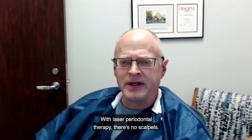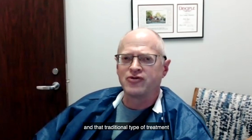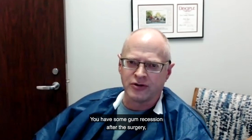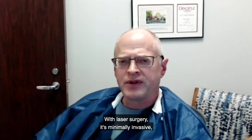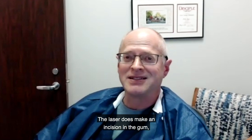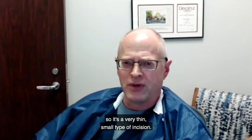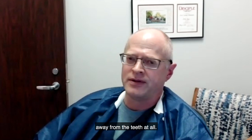With laser periodontal therapy there are no scalpels. The big difference between laser and traditional flap surgery is that with flap surgery using a scalpel, you typically have some swelling, you have some gum recession after the surgery, and the recovery time is longer because the tissues have to be sutured together. With laser surgery it's minimally invasive — the laser does make an incision in the gum, but the incision is 500 microns thick. A human hair is 100 microns thick, so it's a very thin, small type of incision.